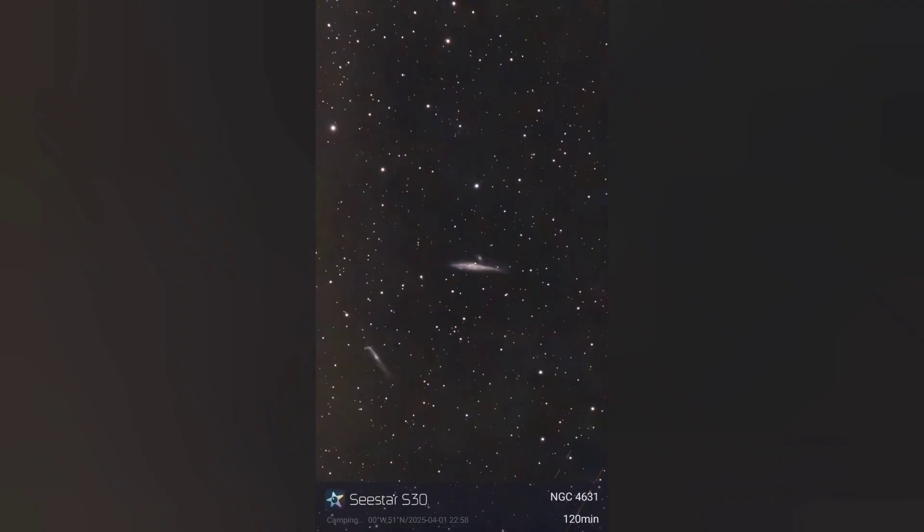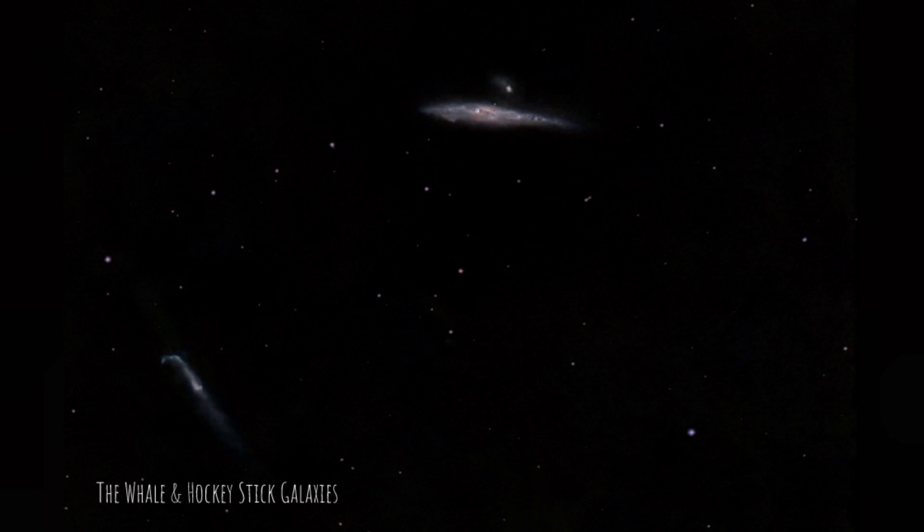A couple of my favourite galaxies are the Hockey Stick galaxies, which are easily captured within the field of view of the C-STAR S30. They sit around 30 million light years away. This is a longer exposure for me — 120 minutes, two hours — done in equatorial mode as the EQ mode came out, using 20-second exposures.